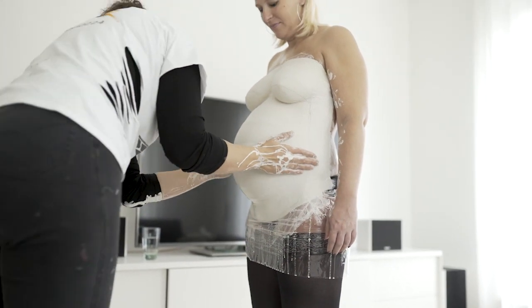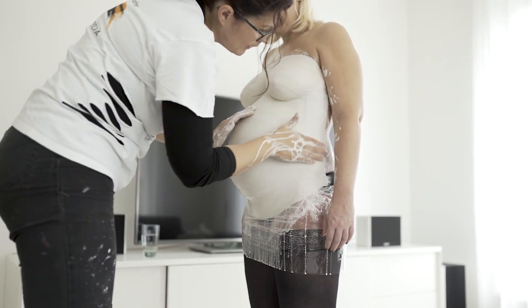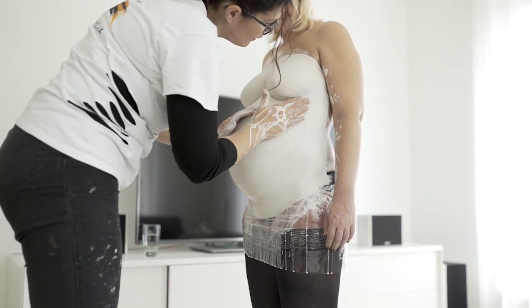Nachdem der ganze Babybauch eingegipst ist, einen kurzen Moment warten, damit die Gipsstreifen leicht antrocknen.